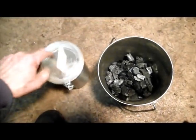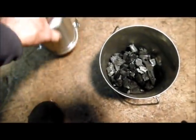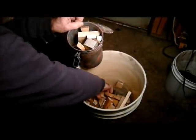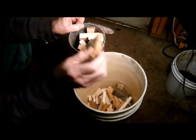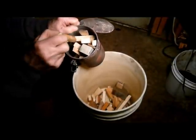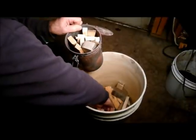This gets filled with wood scraps, and then it gets put inside the wood-fired boiler. You want to pack it as full as you can to get the maximum amount out from each run. I knew I saved all these scraps for something.